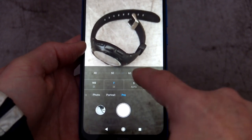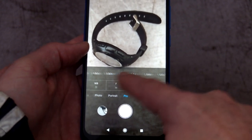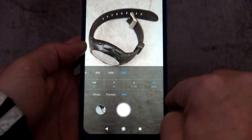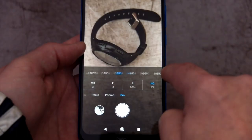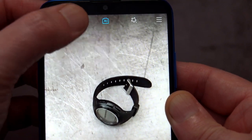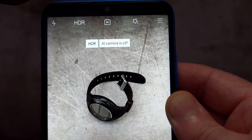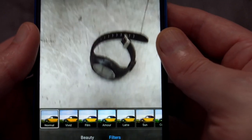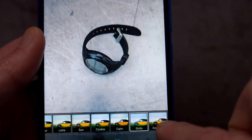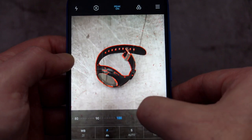Other pro mode features include manual focus control, which is handy if you need to lock focus on a specific subject. You can also set the shutter speed — by default it's on auto but you can go down to just over 30 seconds for long exposure. There's also ISO, which is auto by default but adjustable. On the top you have flash options, HDR mode which I usually leave on automatic, and the AI is basically in automatic scene selection mode.